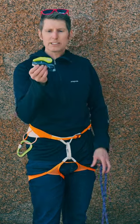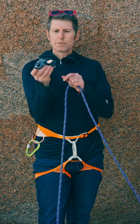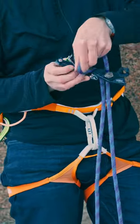Hey everybody, Andreas here with Wayne Marac, and today we're taking a look at Edelrid's new belay device called the Pinch. The Pinch has this button that you have to press in order to open the side plate. What's with the button?